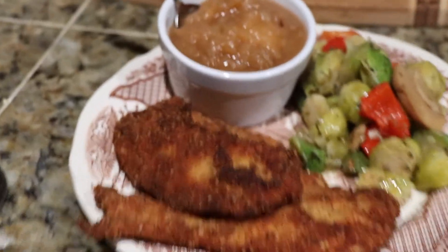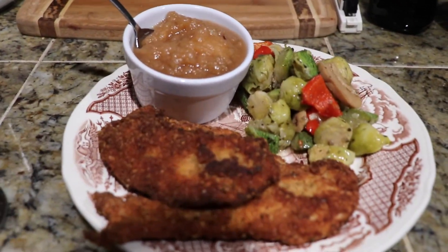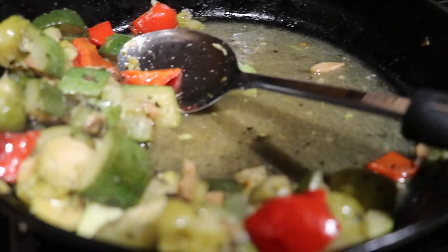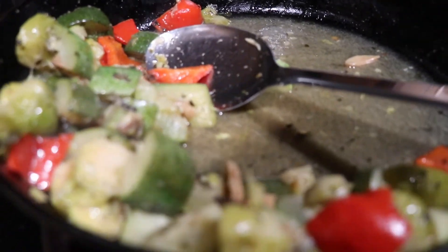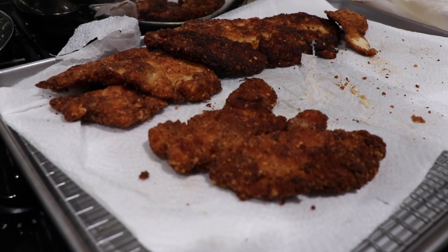When we plate it, we have the applesauce I made in October, jarred right there. We have all that vegetable mixture — the mushrooms made a little juice in the steam, so that looks good. And there are the rest of the cutlets; my husband's already having his.